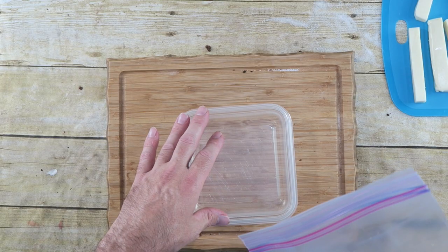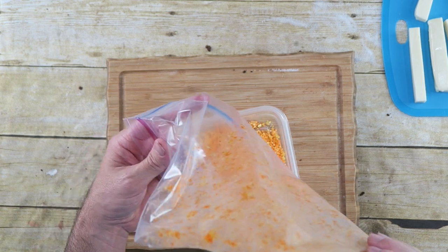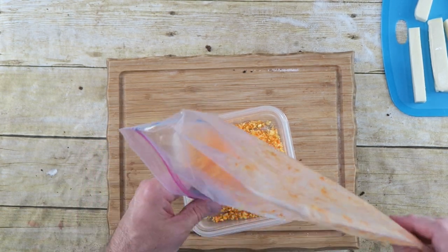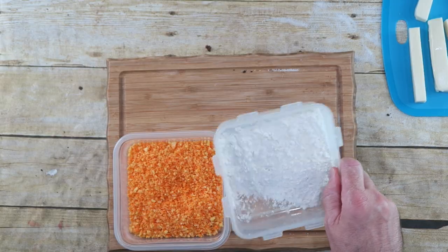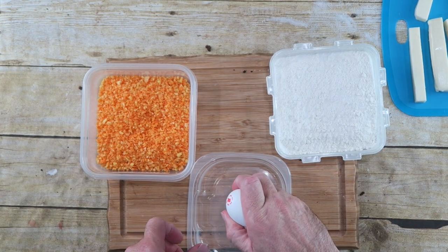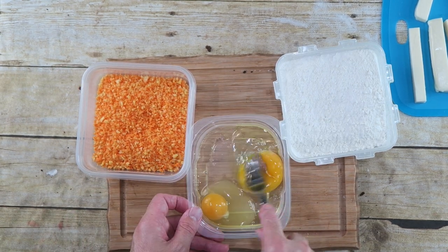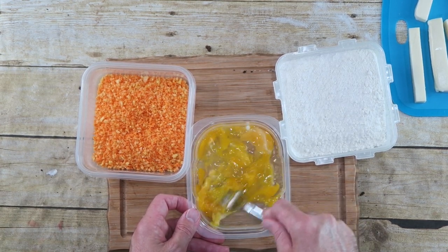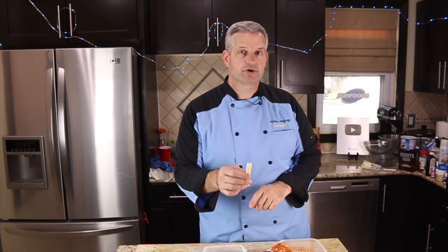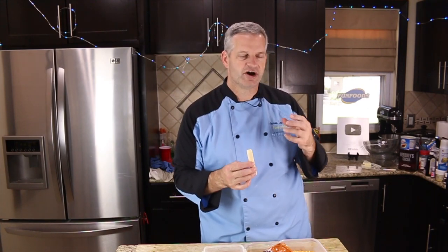Put the crushed Cheetos into a bowl that's shallow enough to dip in. In another dish put some all-purpose flour, and for our last dish we have two large eggs — just break them up and beat the eggs. Now we're going to come back to our mozzarella strips and dip them first in the flour, then in the egg, then the Cheetos. I might even go back to the egg and back to the Cheetos again just to get that extra coating.